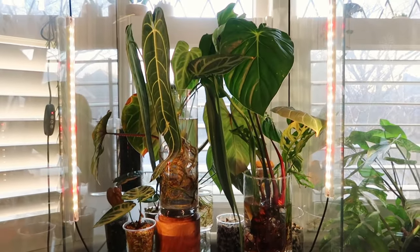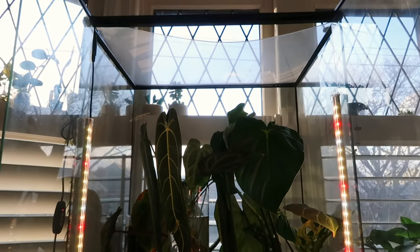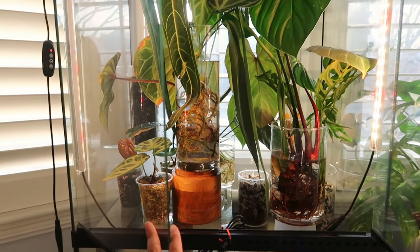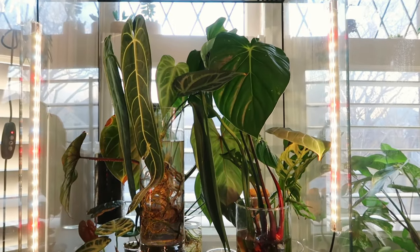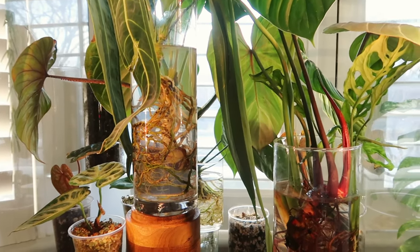So let's get into this video. I'm going to start with showing you the actual setup and how it's currently looking. Here is the current setup of my imports from Equigenera. They are residing in this giant exotank — a very large exotank. There are two LED lights attached to the door, and this exotank is facing a west-facing window. These imports are just hanging out in regular water with a couple of drops of HB101.